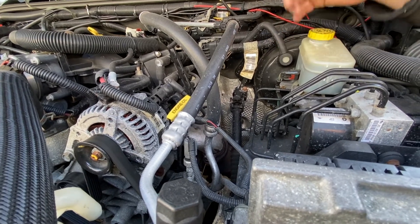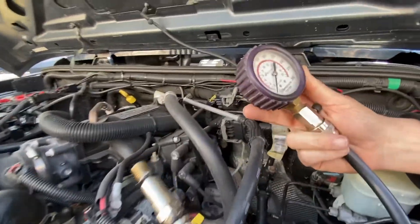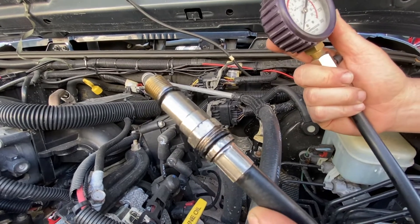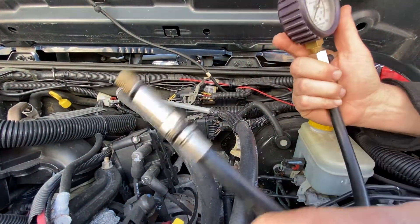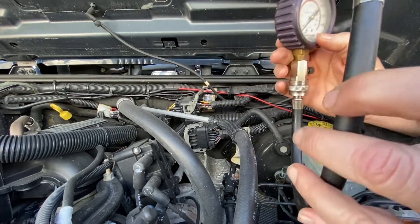The timing belt or timing chain could jump when you shut it off at night — that's very possible if you don't maintain your car. You're going to need a compression gauge like this. You take the spark plugs out, thread this in, and have an assistant crank the car while you watch the gauge. I have a video on how to check compression — you can watch that.